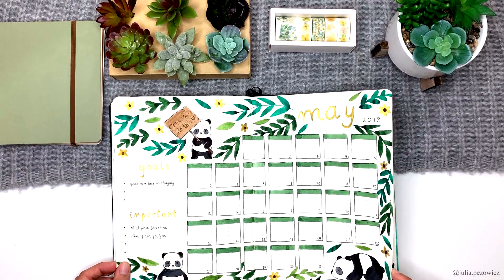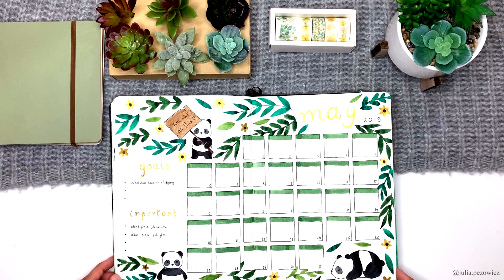Here we have the calendar — no big changes here. It's a little bit less busy than my previous one. I really like it because of this green. I've never seen a more beautiful paint before.